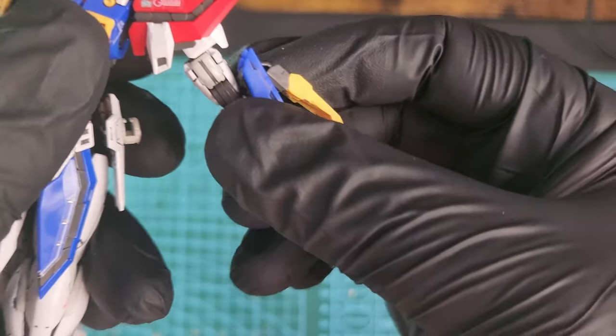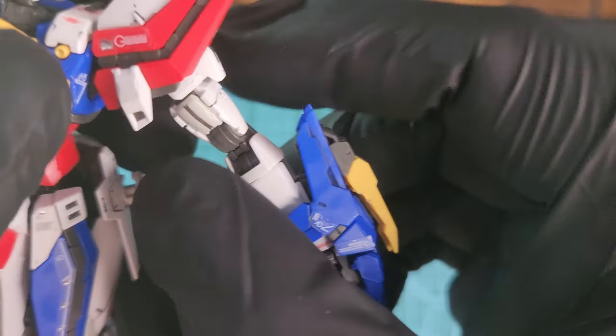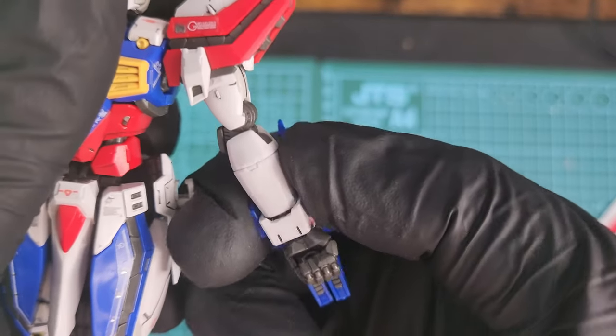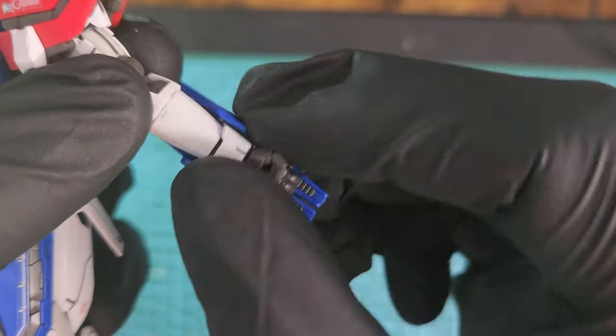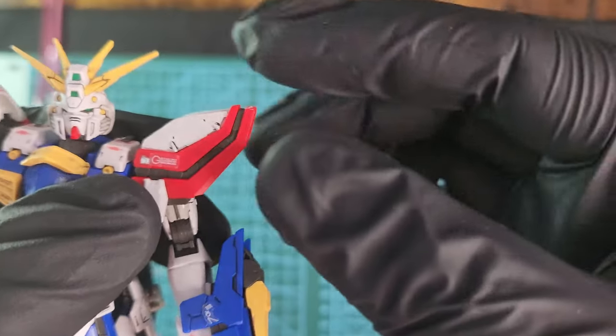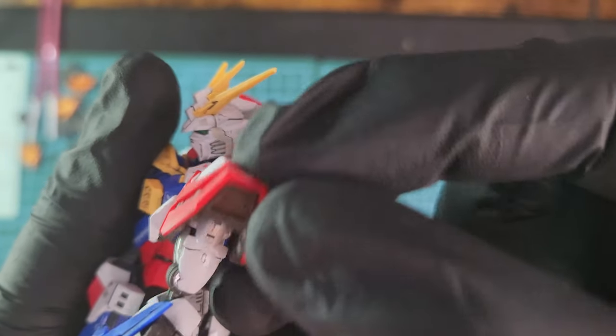Look how much articulation you have — you can move the whole weapon up and down. The wrist also moves 360 degrees and up and down on the elbow joints. The shoulders don't move much but they look nice.